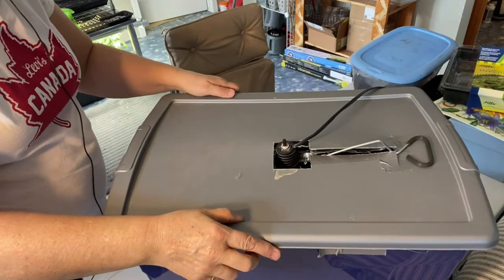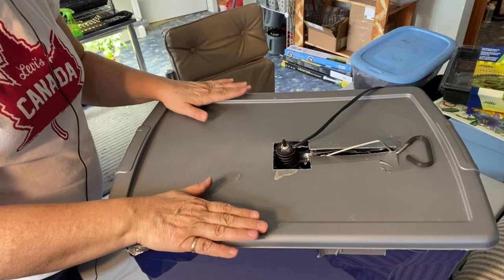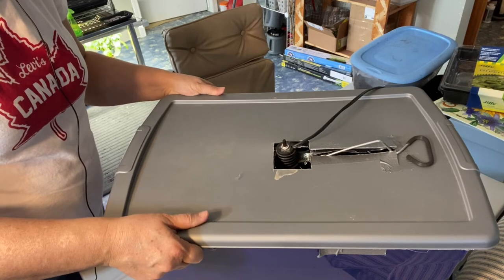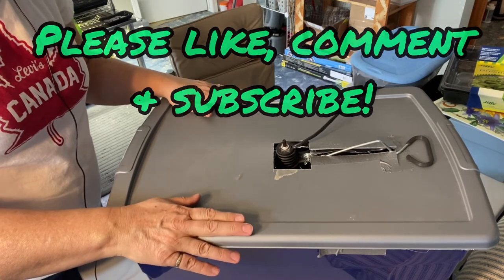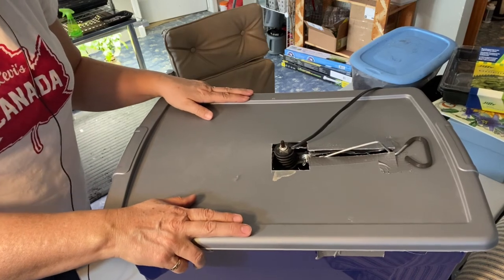Stay tuned for that video. In the meantime, I hope that you will try to make your own grow box like this — I think it works great to start your vegetables and flowers in if you don't have a lot of space. This is easy to make and you can use it to start your outdoor plants indoors. Thank you for watching, I hope you will hit the subscribe button, leave a comment, and we will see you on the next video.